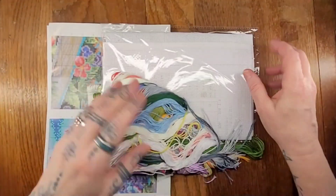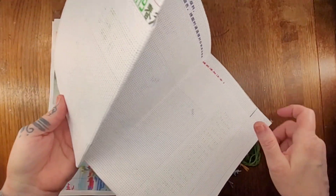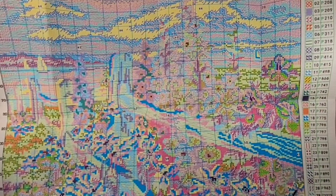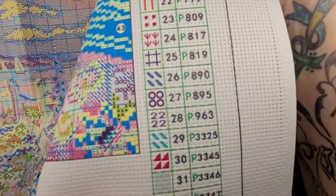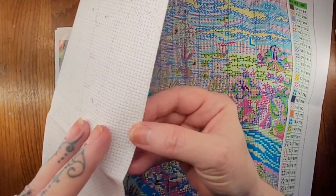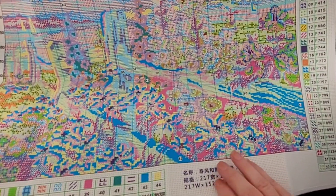Let's check out our Aida with our pattern on it. This is 11-count, so it's fairly big stitches — you would use three strands of thread at a time. It's fairly big, almost bigger than my camera. It has the standard patterns on the side with the numbers, and this is really easy to read. You can see how easy that pattern is to read on the sides. It is stitched on the sides, so you don't have to worry about it fraying as you're working on the pattern or finishing it.